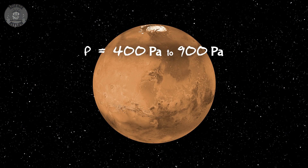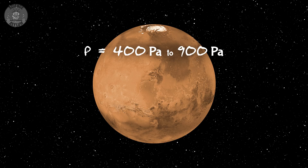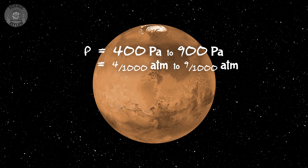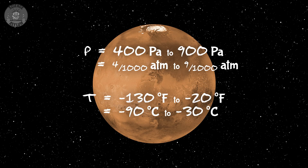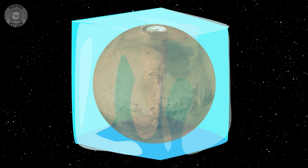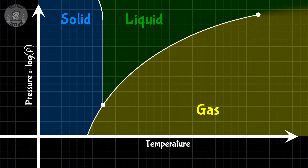Let me explain the problem with Mars. It has a really thin atmosphere and it's very cold. It ranges from about 400 pascals up to about 900 pascals — pretty low compared to Earth's atmosphere. Temperatures range from about negative 130 degrees Fahrenheit up to about negative 20 degrees Fahrenheit. It's basically an ice planet. The atmosphere is also 95% carbon dioxide and there is no liquid water on its surface. As you can see from this phase diagram, liquid water is physically impossible under Mars' normal conditions. None of this is great for humans — it will definitely kill you, and quickly.